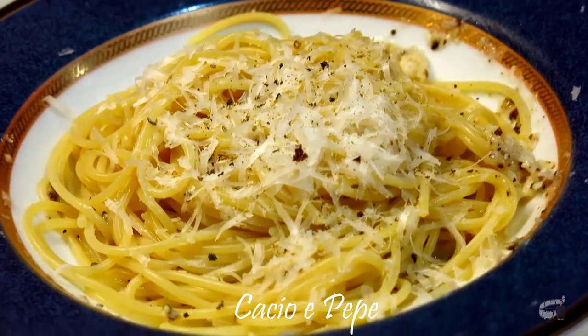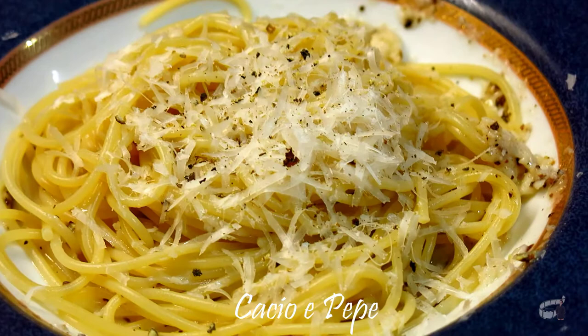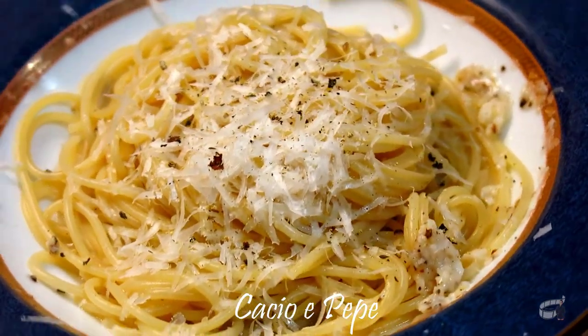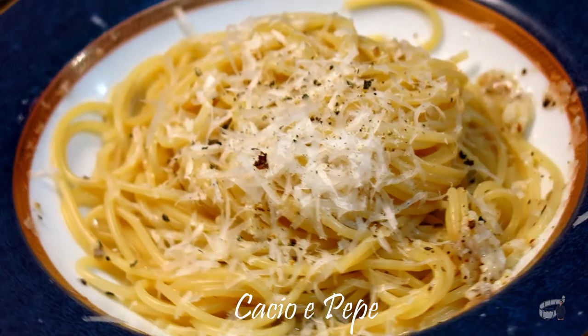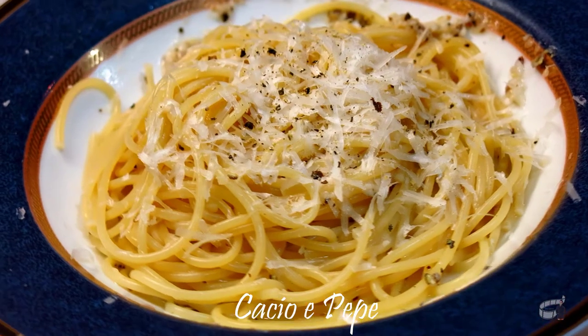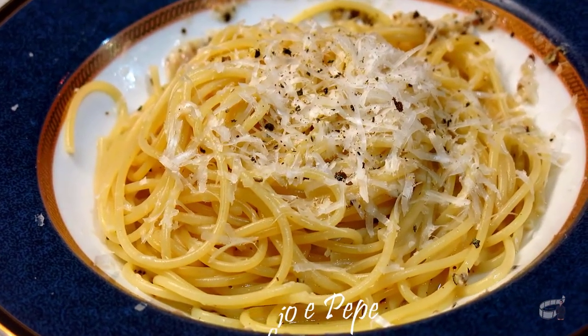To serve, garnish with grated pecorino and pepper on top. This dish is perfect for a quick weekday meal or a friendly get-together. It looks very simple but trust me, it is delicious and you're gonna love it. Serve it warm and enjoy!